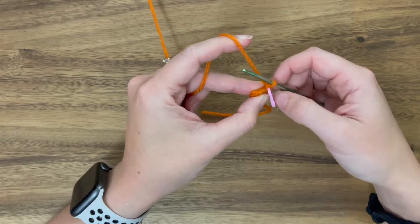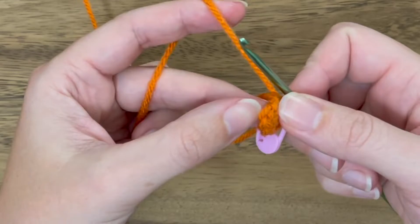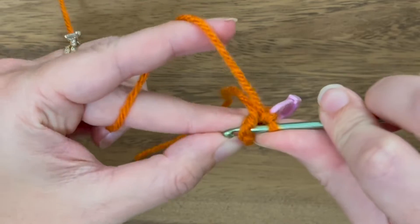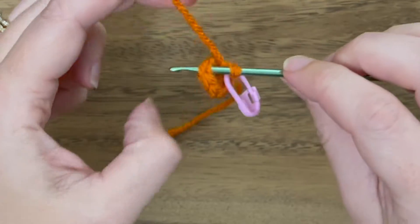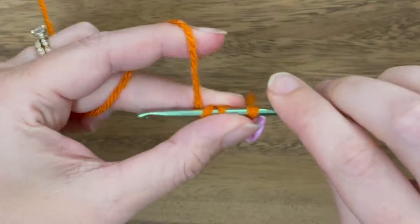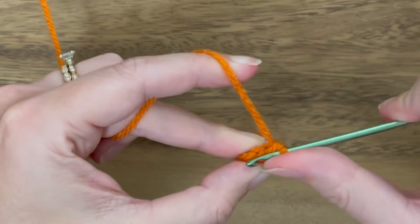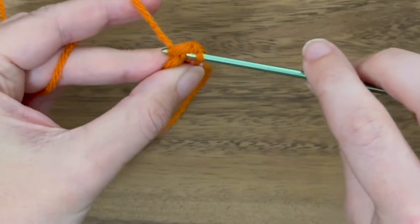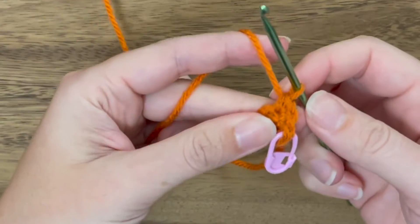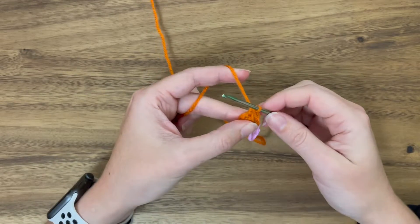Round two — we're going to be working increases in all six stitches. Starting right here, put your hook into that first stitch, yarn over and pull through — that's just a single crochet. And then in that same stitch do another single crochet: yarn over, pull through, yarn over, pull through. That is an increase — just two single crochets in a single stitch. Do that all the way around.